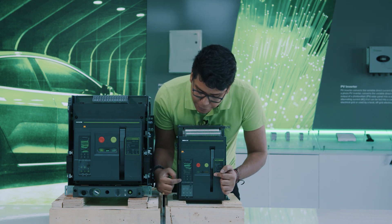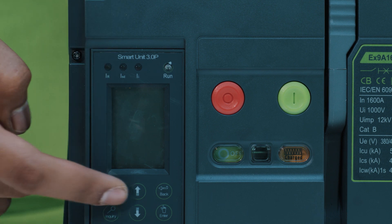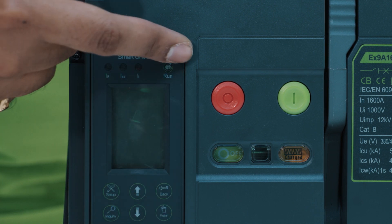Additionally, we will have the smart unit here, which is going to provide us visual information on the display as well as visual information from the LED lights.